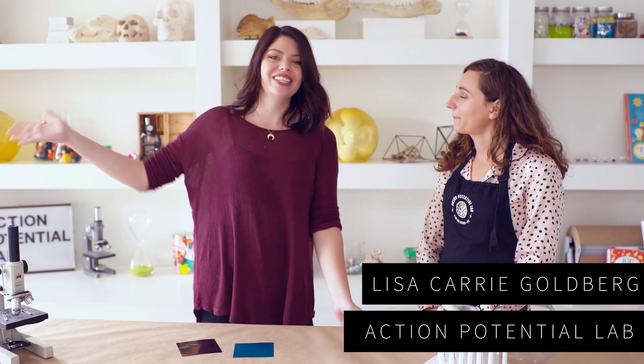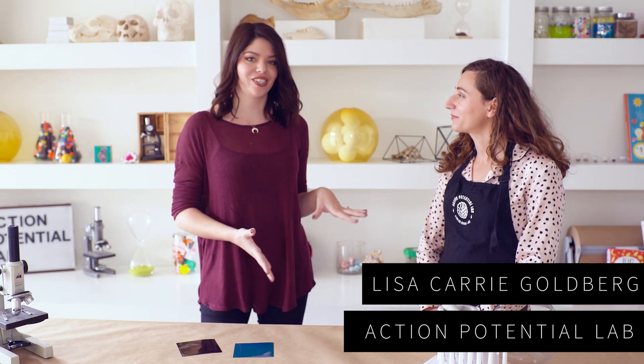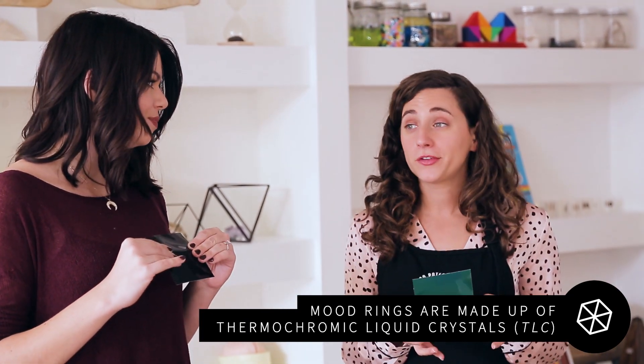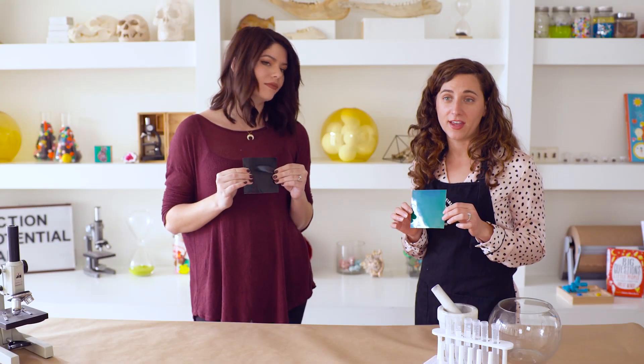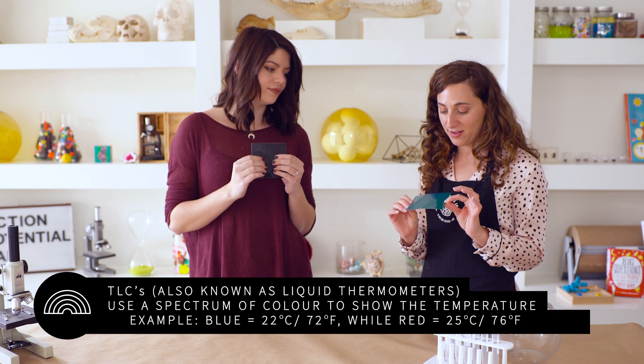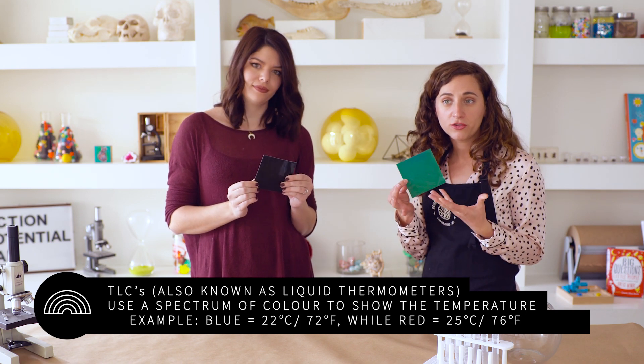I'm here with Lisa, who is the lab director at Action Potential Lab. I want to make a mood ring — can you tell me if that's possible? So basically thermochromic liquid crystals, that's what makes mood rings. They're also used in thermometers and other kinds of home devices. It's pretty neat in that it can tell the temperature visually.